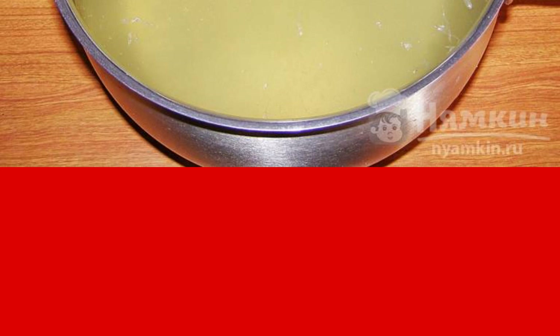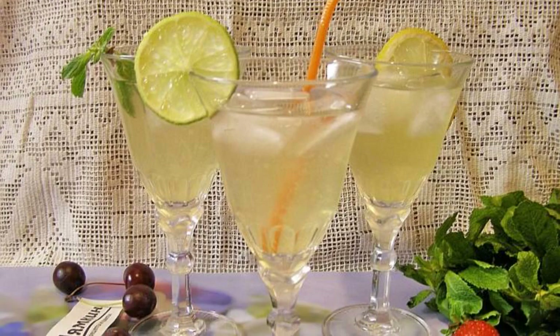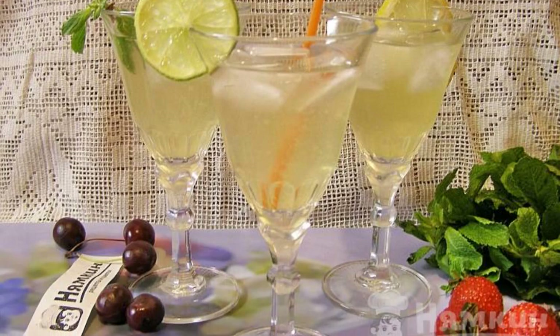If desired, the prepared lemonade can be filtered through a fine sieve again to remove pulp, then poured into a 2-liter plastic bottle. Put the lemonade in the refrigerator to cool.